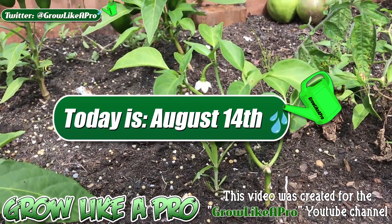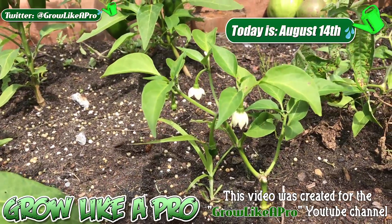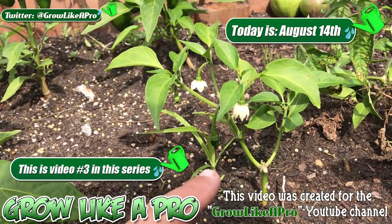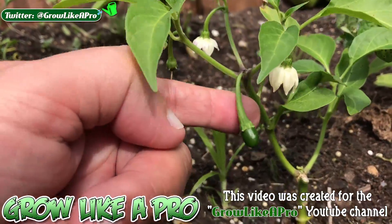Hey everybody, welcome back to my Grow Like a Pro YouTube channel. A few weeks ago I showed you some progress on this damaged green pepper plant, and you can see that it's coming along quite nicely.